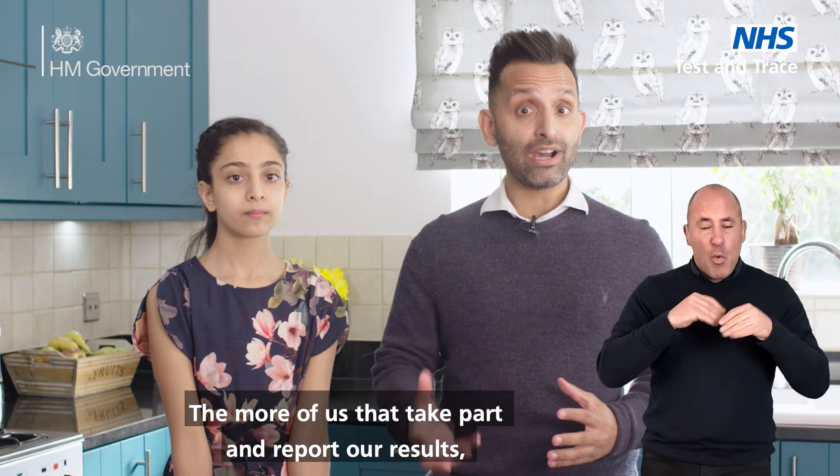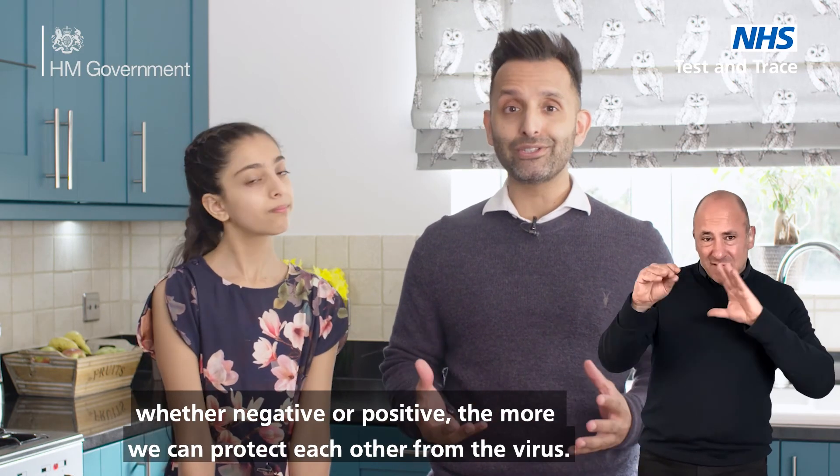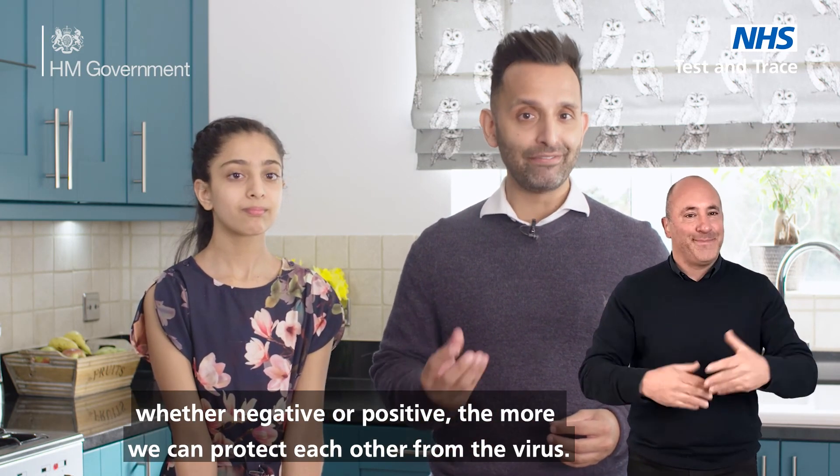The more of us that take part and report our results, whether negative or positive, the more we can protect each other from the virus.